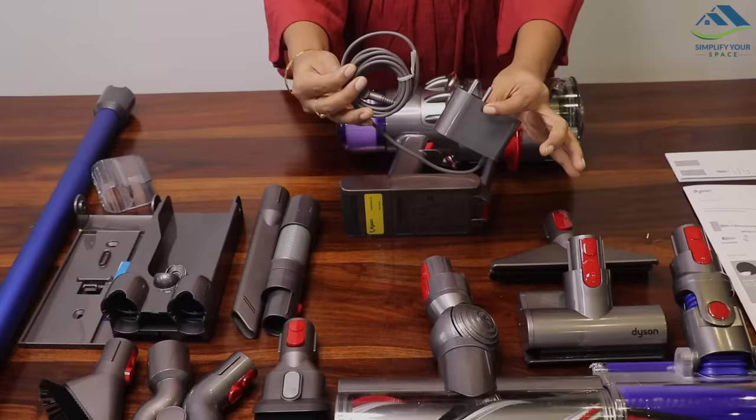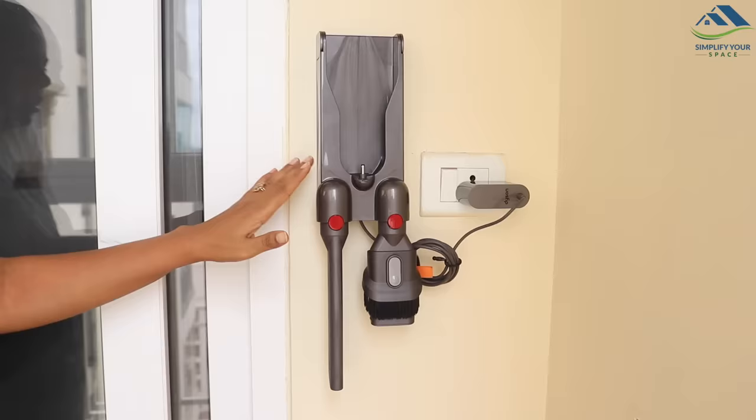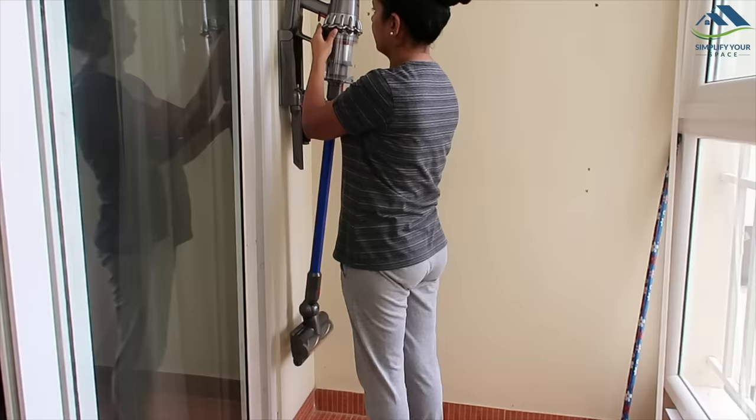The charger plugs into a standard wall outlet. The docking station provides a simple wall-mounted spot for your Dyson to hang when not in use, and this accessory can also hold two accessories for easy access.